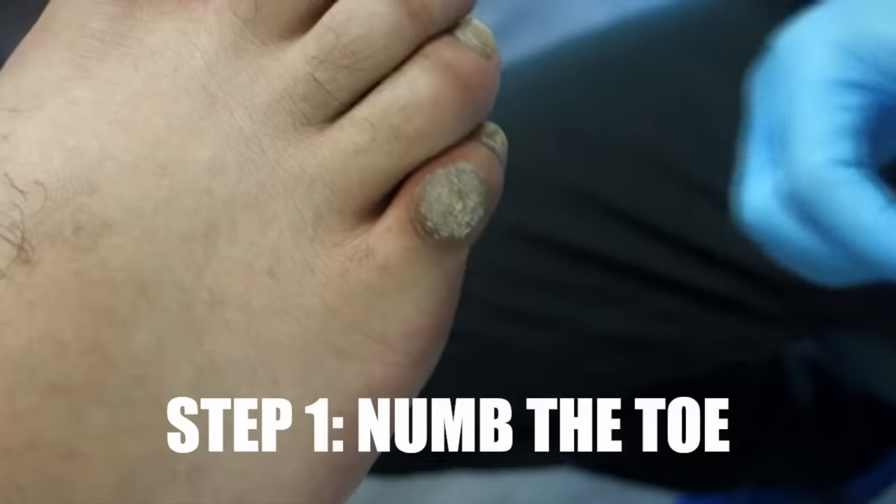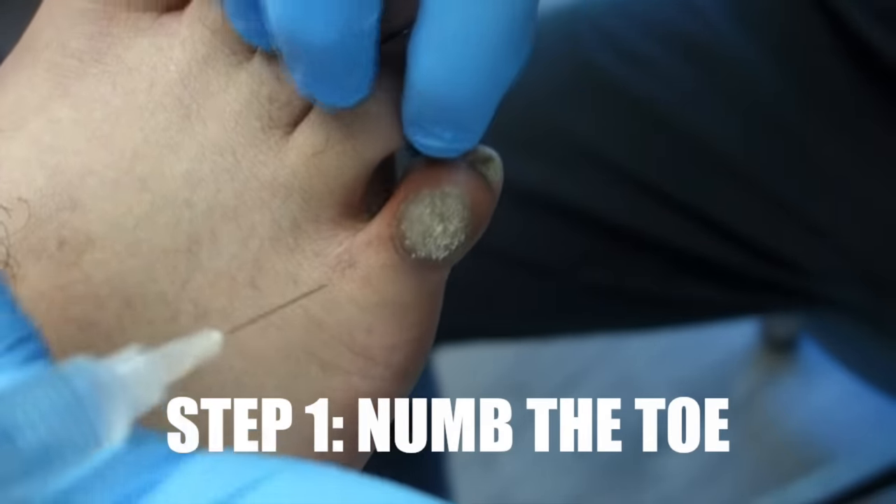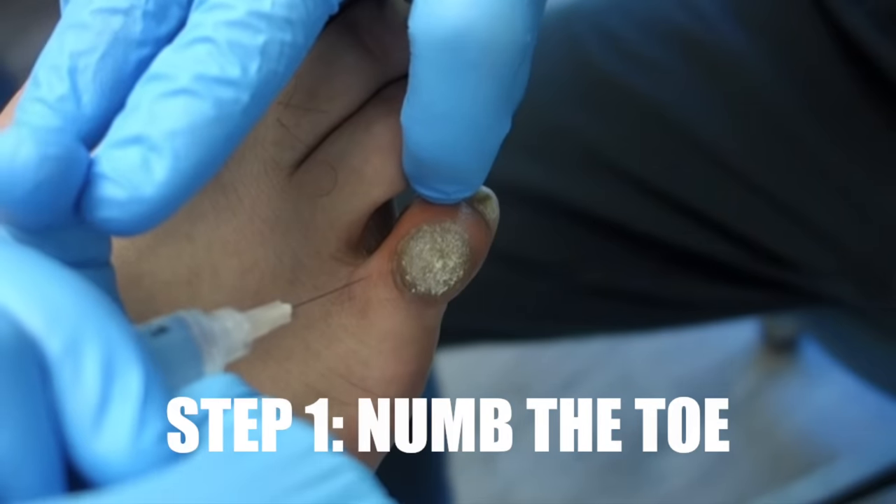I'm just wiping down the area. Okay, so here we go. Three, a pinch. One, two, three.